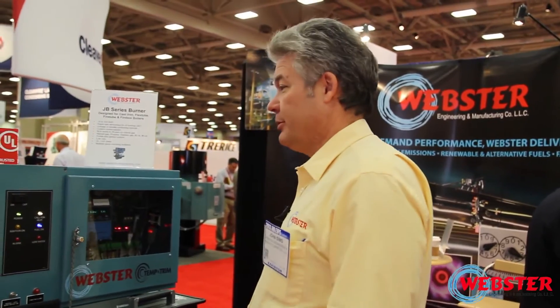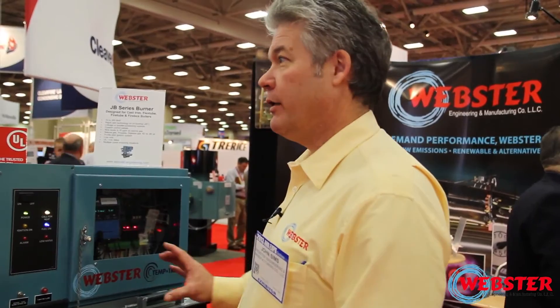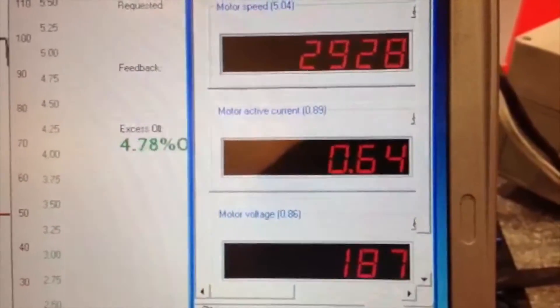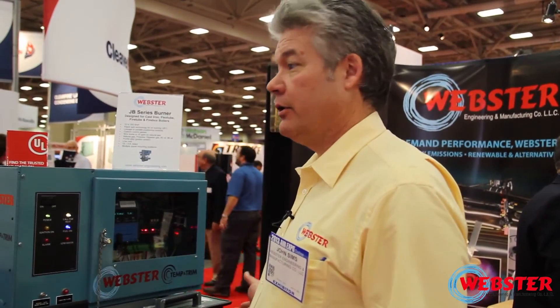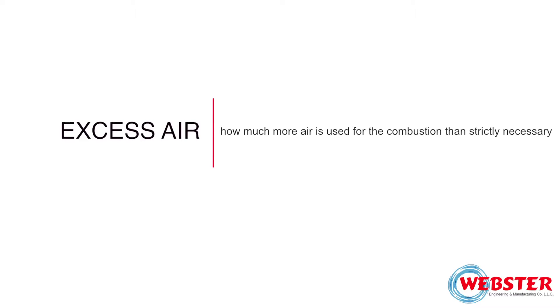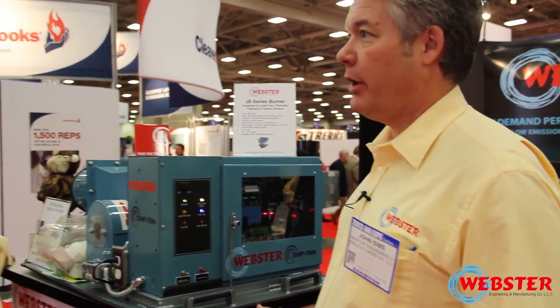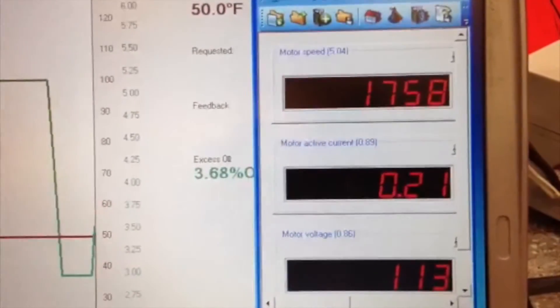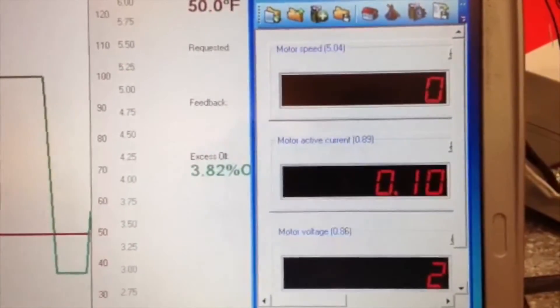When you tune the burner, temper trim is learning where that combustion control needs to be based on your control curves, and then where you set that excess air control is exactly where it keeps it. We've created a thermocouple on the air intake so we know what the temperature of the air is coming in. When the air cools off in the morning, the fan speed will slow down because there's more oxygen than when it's 80 or 100 degrees outside.